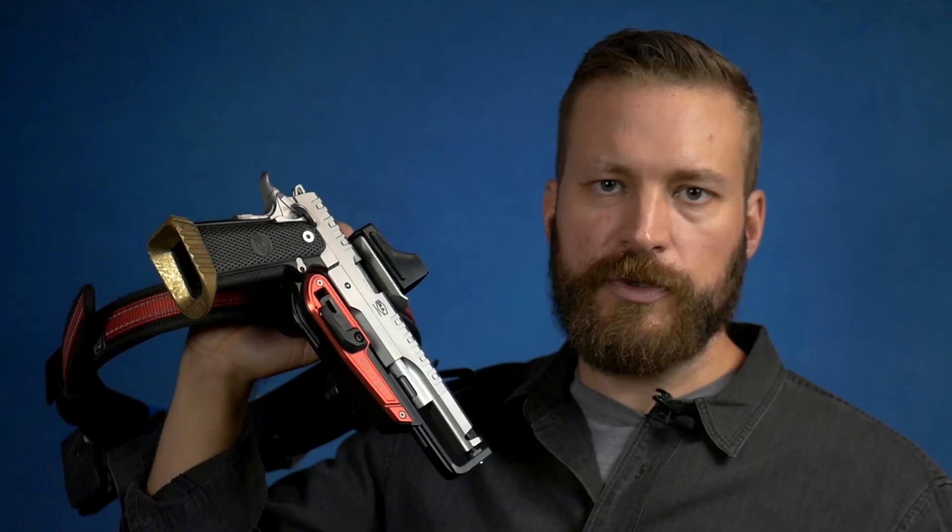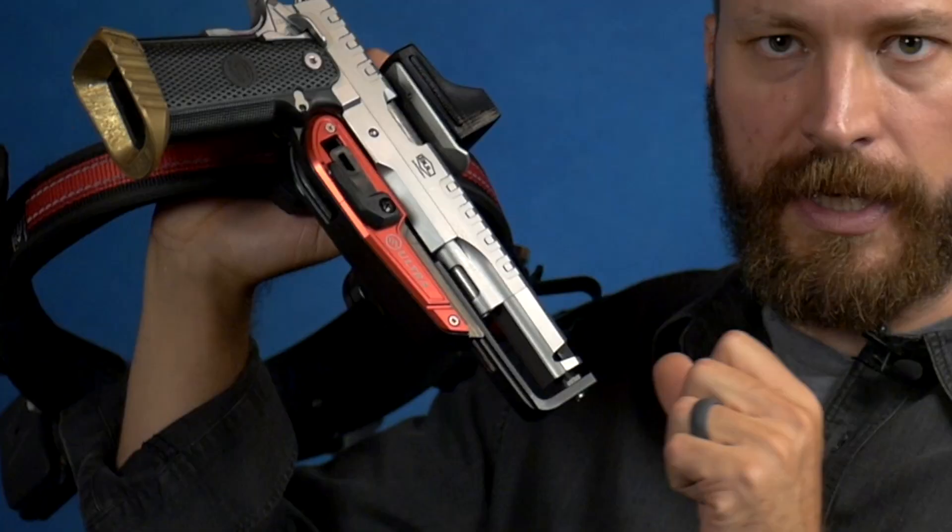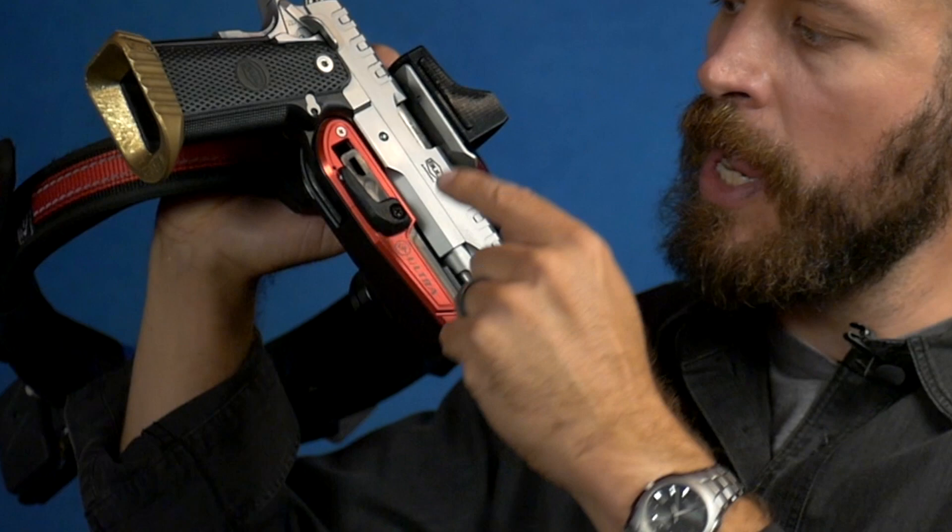Generally speaking, for people new to race holsters I think having a muzzle support is a really good idea, and the CR Speed design supports the gun at three points: it gets it with the muzzle cone here, there's a little adjustable screw here that supports the dust cover, and then the pin that jumps into the trigger guard and actually keeps the gun in the holster.